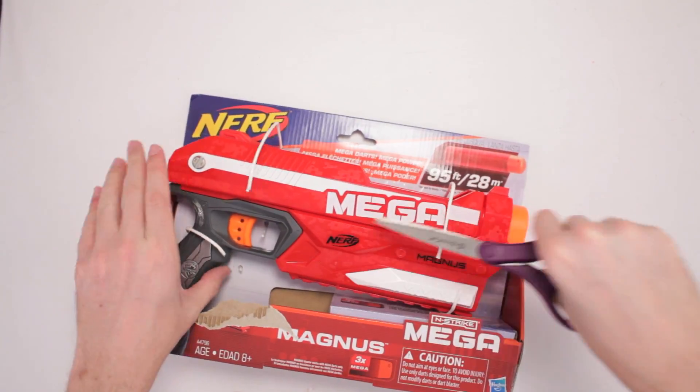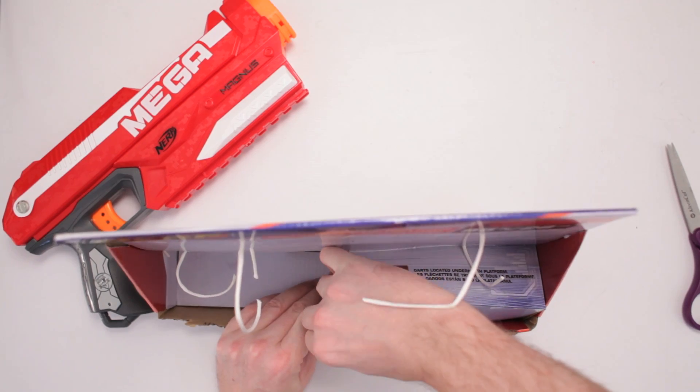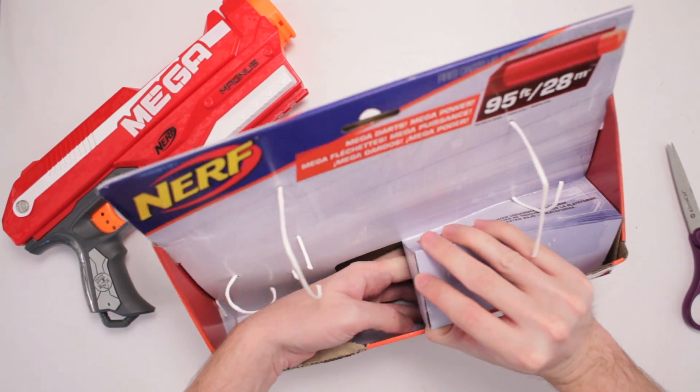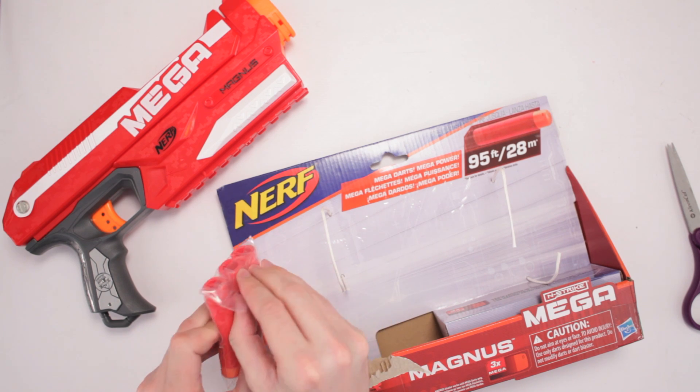Alright, so cut all the strings. Where are the darts at? Are they in this little box down here? Hello? I'm looking for the Mega Darts! Oh, they are down here! I found you, you little rascals! There ya are! I got ya's!